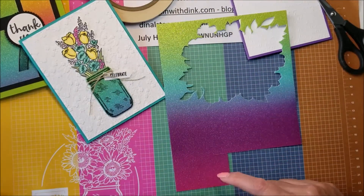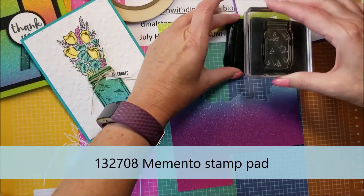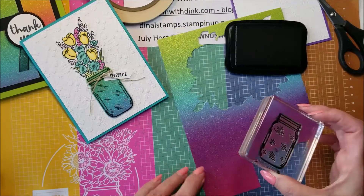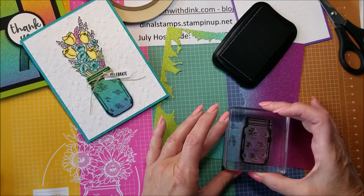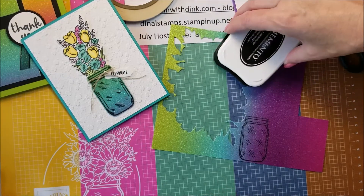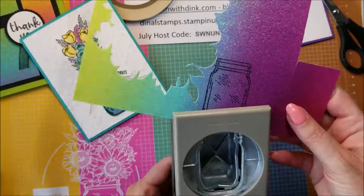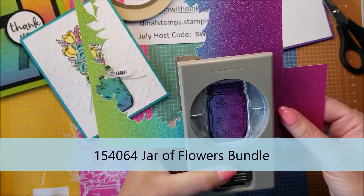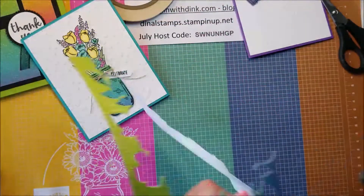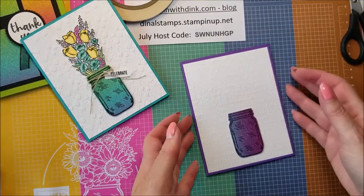Now I'm ready to stamp on my glimmer paper. I'm going to use my Memento black ink and stamp another jar. I'm going to position it up here — or maybe down here — oh, I like it going up! Let's put it right here so we'll have a little bit of blue and some purple-pink, all kinds of colors on it with my colors going up and down. This stamp set has a coordinating punch, so I'll stick it in there, get it centered, and punch that out. Oh, that looks cool!